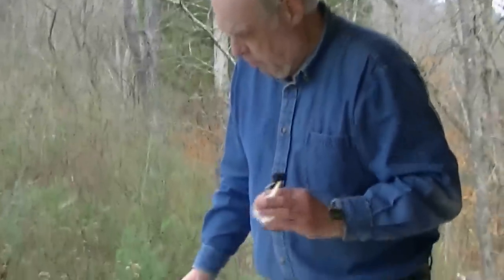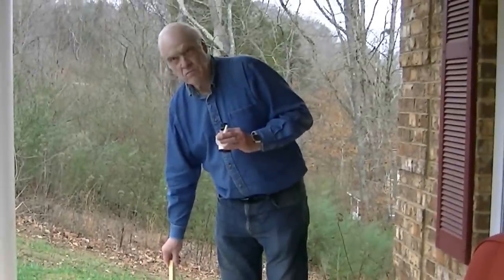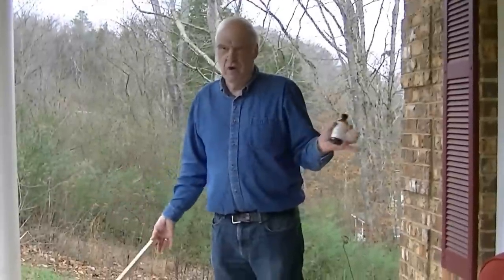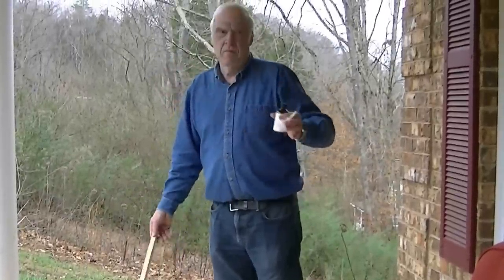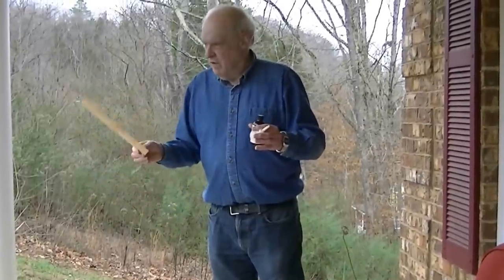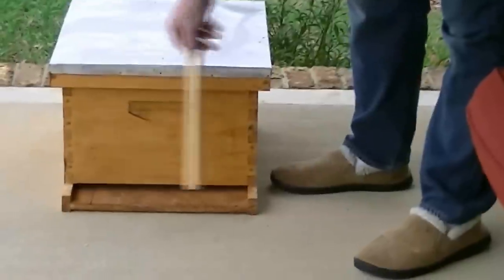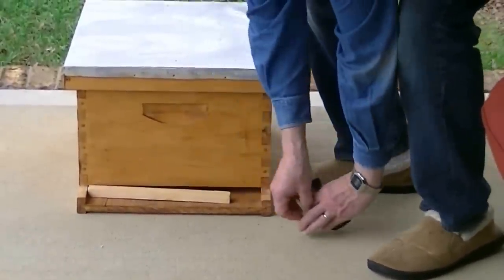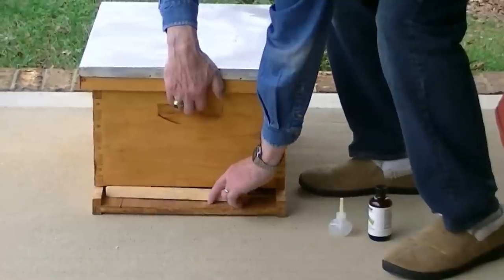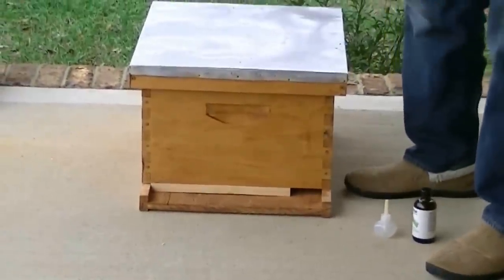The other thing we need to do is reduce the entrance. The important thing for setting up a bait hive is, number one, location — you definitely want to have it where there are going to be swarms; if there are no bees around, obviously you're not going to get a swarm. Second, you'd like to have it probably eight or ten feet off the ground if you can, although I've seen swarms move in with no more than inches off the ground. Third, you want an easily protected entrance. A small swarm would find this entrance much too large to protect, making them reluctant to move in. So I'm just going to put a piece of three-quarter-inch wood in there and reduce it to about two inches, which gives them an easily defendable entrance.